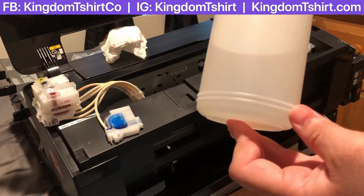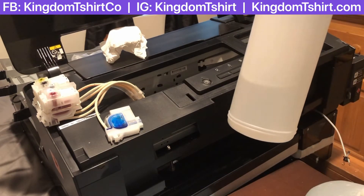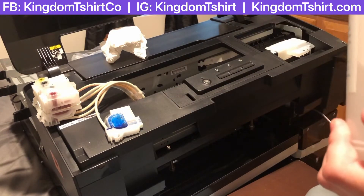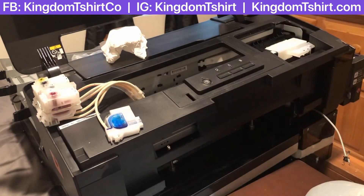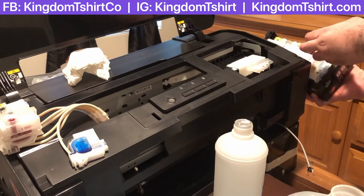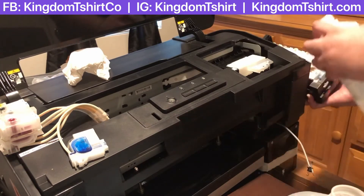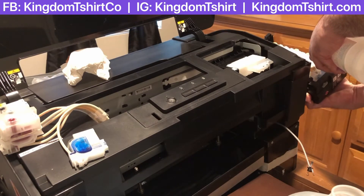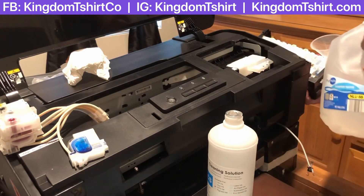I've got cleaning solution here for DTG — this one is 1000ml, so about 32 ounces or more. If you're getting inks from our website, we've got packages — small, medium, and I think large — and you want to get cleaning solution bundled with that package. So I'm just going to put a little bit right there, then add water.